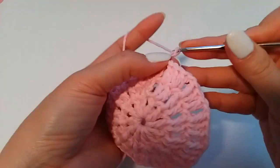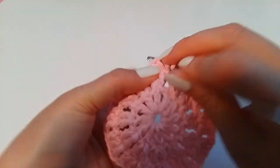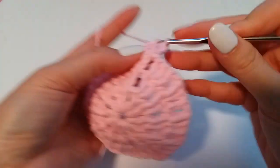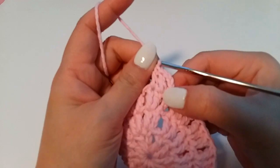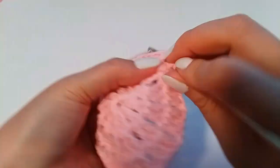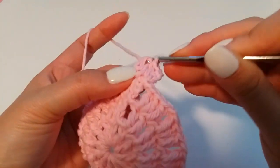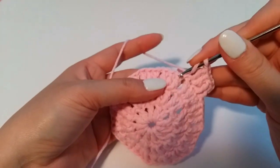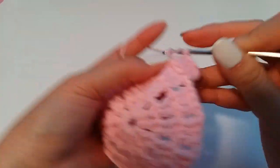Same — we crochet three chains, and we crochet this stitch one single crochet, and next stitch two single crochet in the same stitch — oh sorry, half crochet. This stitch half crochet, this stitch two half crochets. And one chain, and next one half crochet, one half crochet, two half crochet same stitch, and we repeat around to the beginning.